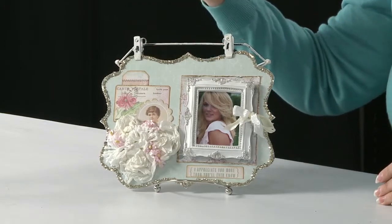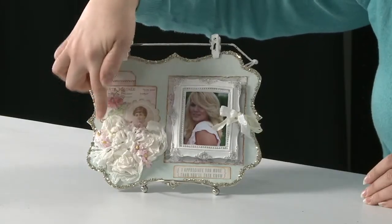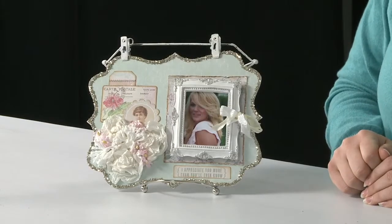Then we're going to go ahead and use some tags and some glass glitter, and we're going to show you a really fun technique with our crepe paper and how to create this flower collage that you see down here on the bottom right. And you're going to have this really nice home decor piece.